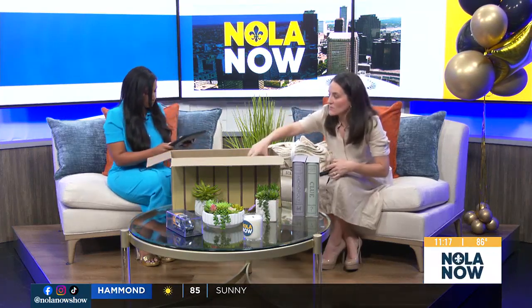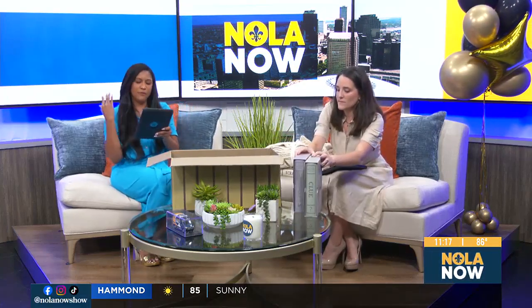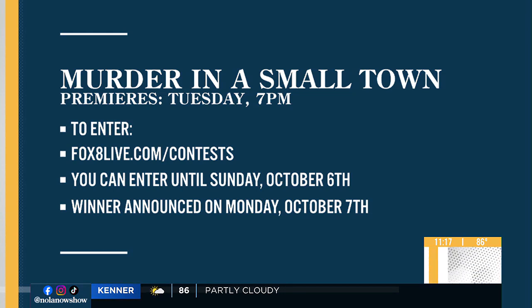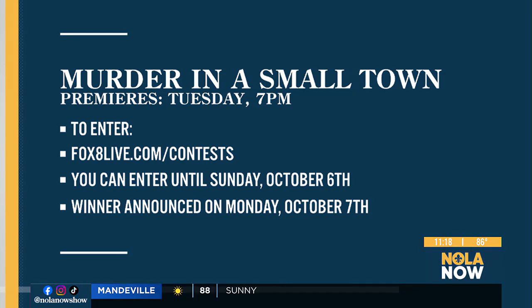I've got to know what was happening with that clock. He was like, there should be something on the wall. We were watching the clock — the clock was dancing weird. I'm excited to see what happens with the show. One lucky viewer is going to win this neat mystery box. If you want to win this box full of fun stuff that's perfect for getting comfy while you watch Murder in a Small Town, just log on to Fox8Live.com slash contest. You can enter to win until Sunday, October 6th, and we'll draw a winner on Monday, October 7th.